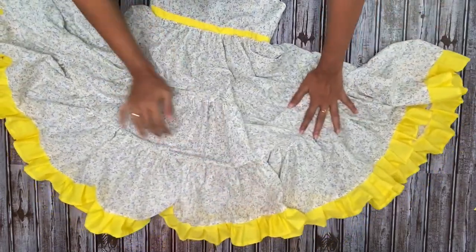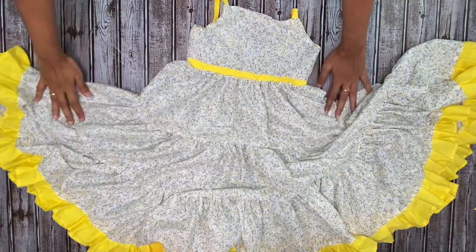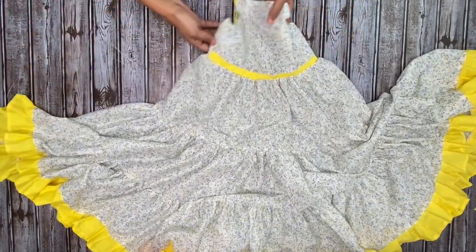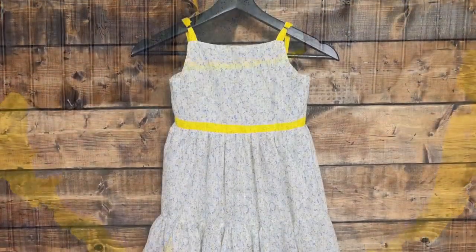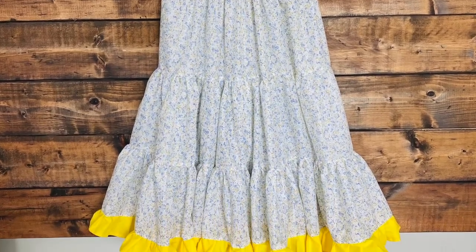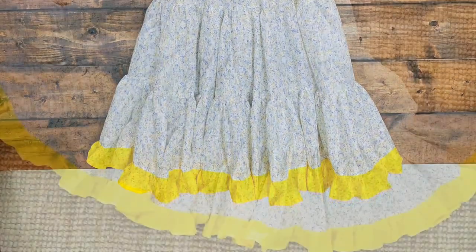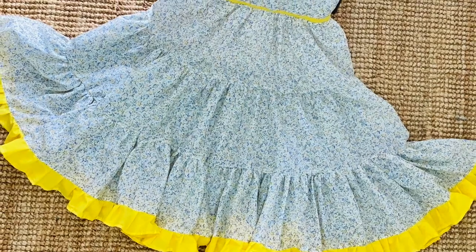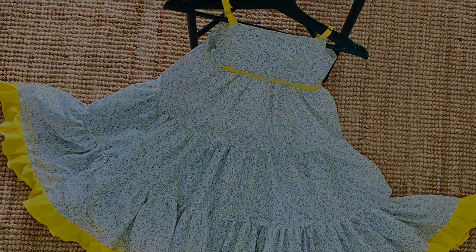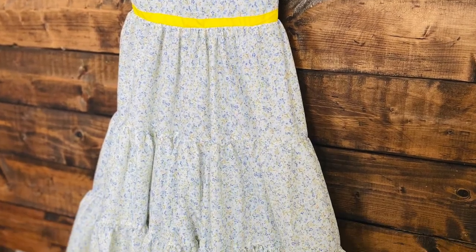Your little one will be so beautiful in this — you've gotta try this! I hope you all liked watching this video. Please do like, share, and comment. If you have any doubts, please put them in the comment section and I'll be happy to help. Don't forget to subscribe to my channel to see more such beautiful makings in the future. Thank you so much! Bye-bye.